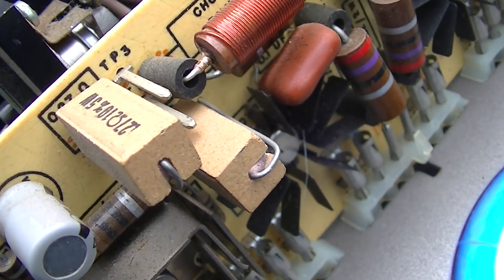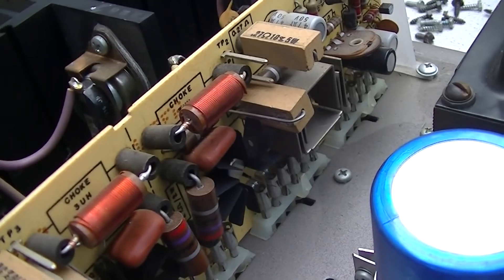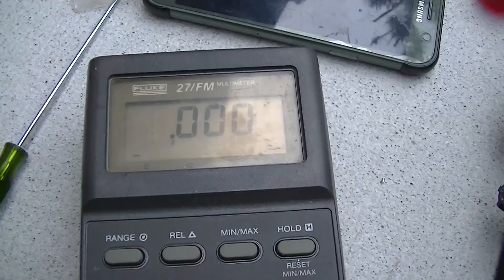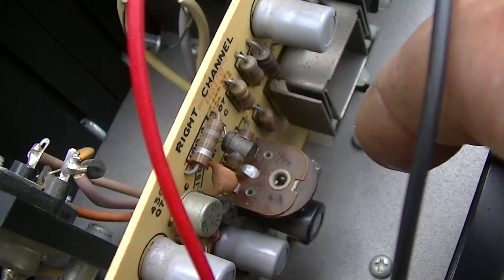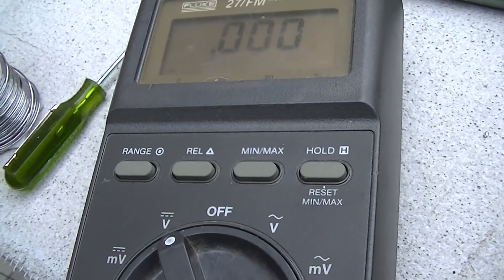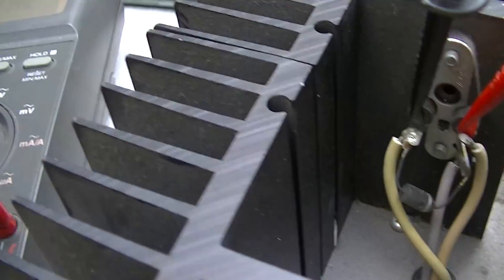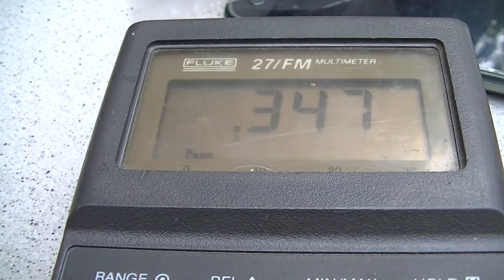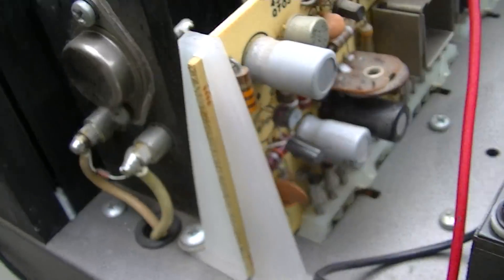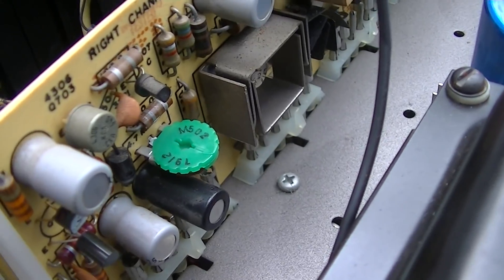The bias is adjustable via a pot right there. The way we adjust this is to measure between the two test points and adjust for current. On the good side we have 0.009 — hardly anything — and on this side we have absolute zero. I'm turning the pot but it's not doing much, just jumping around. This pot is junk, I need to replace it. It's a 4.7k pot.